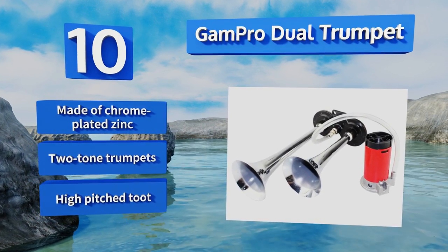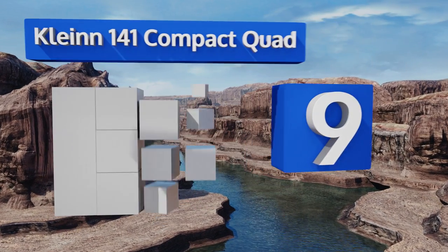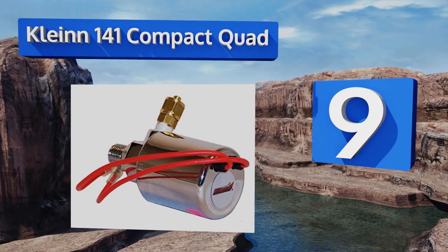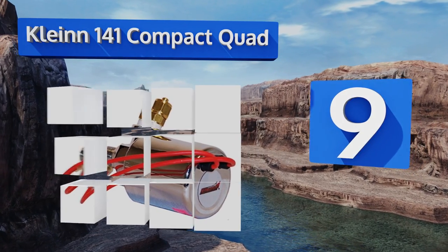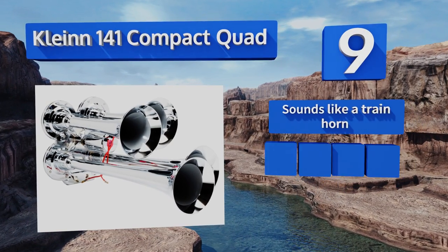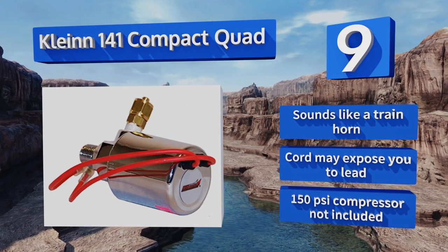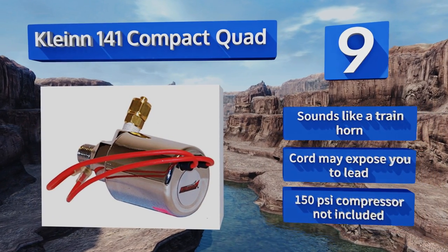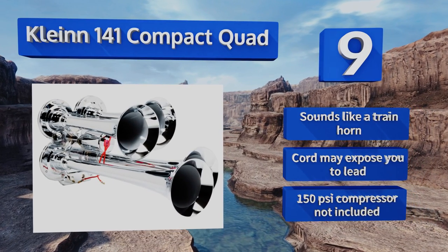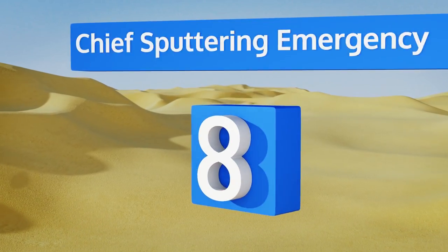At number nine, the Klein 141 Compact Quad puts out an ear-splitting 150.3 decibels of driver-intimidating goodness. The four chrome-plated trumpets are corrosion resistant and compact enough to fit almost any vehicle where a big sound is coveted. It sounds like a train horn, but the cord may expose you to lead and a 150 PSI compressor is not included.